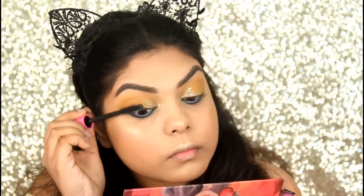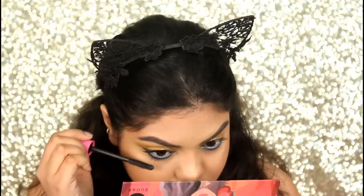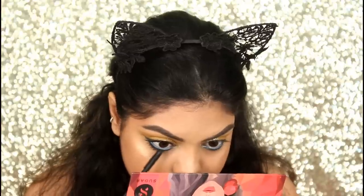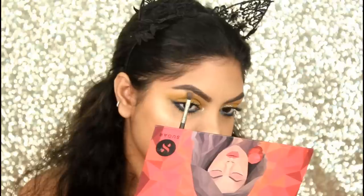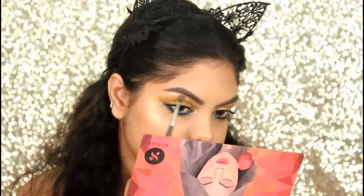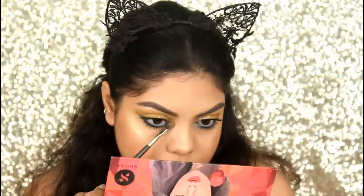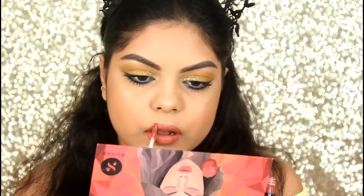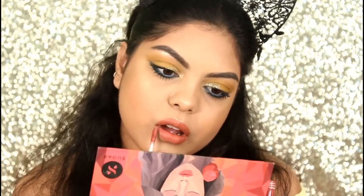Applying some Essence Mascara on my top and bottom lashes. Then applying the same Maybelline Highlighter on my brow bone as well as on my inner corners just above the glitter. And lastly for my lipstick I'm using the NYX Lip Lingerie in the shade Exotic.